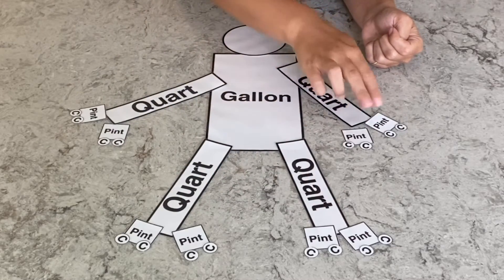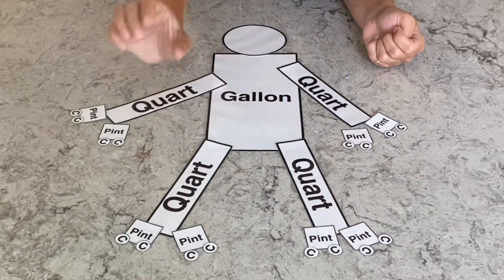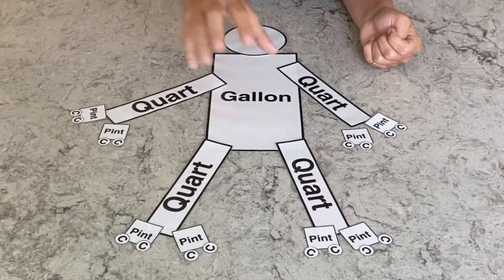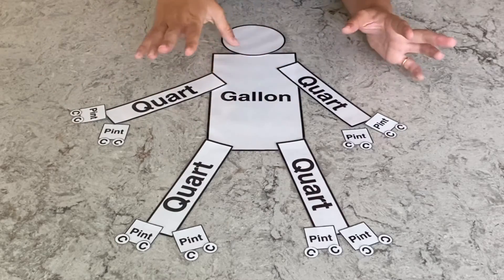And then off the pint you have two cups. So two, four, six, eight, ten, twelve, fourteen, sixteen cups inside of a gallon. So it all comes back to the belly of the gallon man.